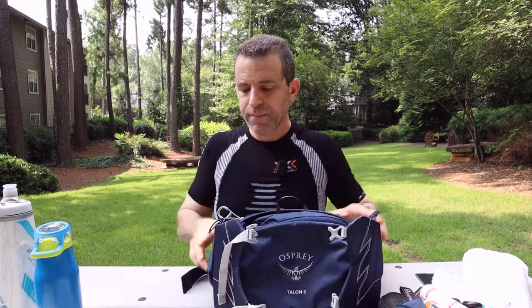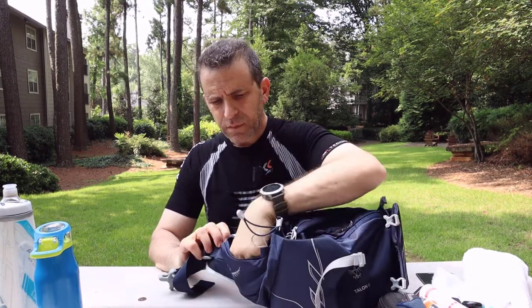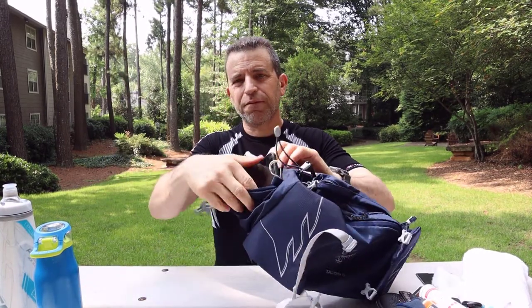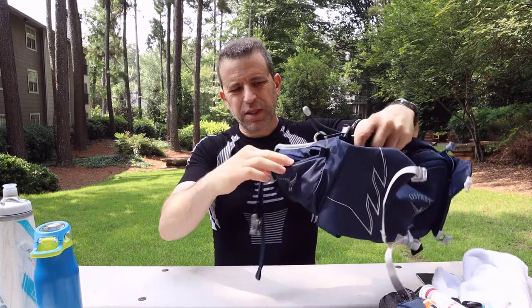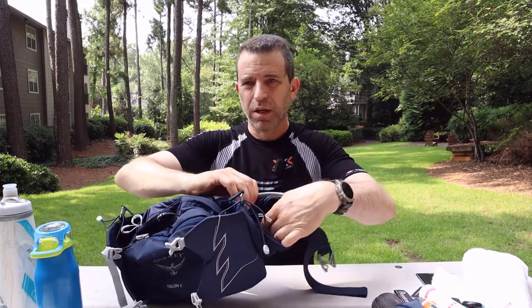Next we'll talk about the side hip pockets. You could put little knickknacks in here — I've got a little sprayer, some other speakers. These are nice big pockets. This is my Pixel 5 and it easily fits. I even think you can go bigger than that. There's still plenty of room for a bigger phone — I have an iPhone 12 Max and I think you could probably get that in there too. I'll put snacks and other stuff in one pocket and then my phone in the other, which is nice.